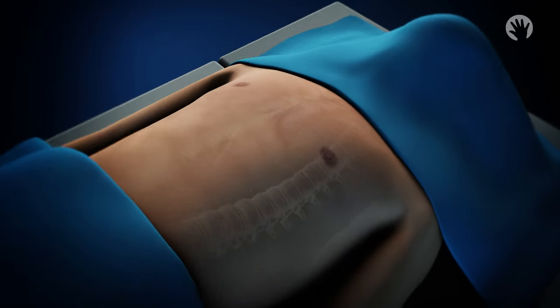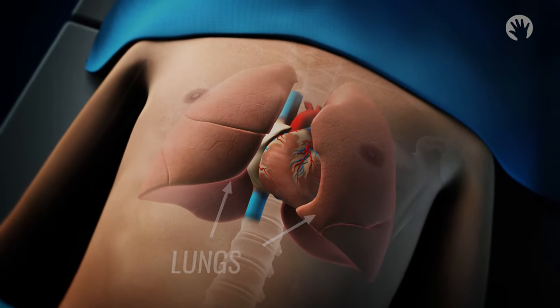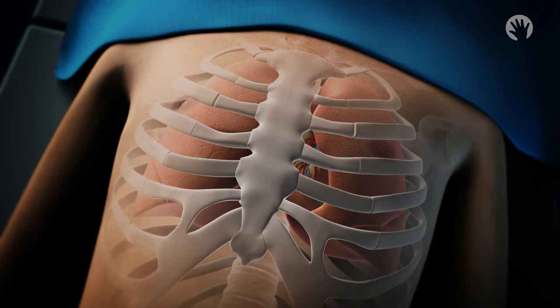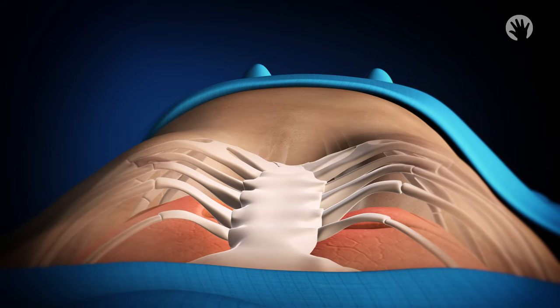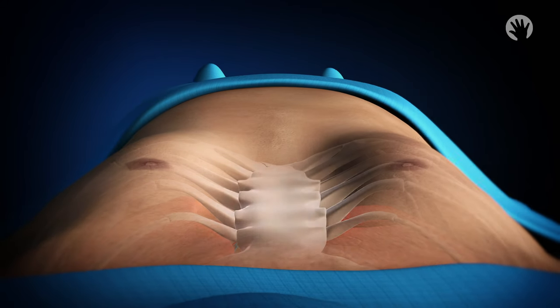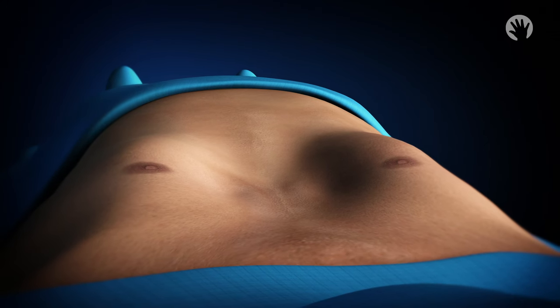Pectus excavatum is the most common anomaly of the chest wall. It occurs when abnormal growth of cartilage within the chest wall pushes the sternum or breastbone and ribs inward, creating a cave-in appearance, sometimes displacing the heart. It can cause shortness of breath and at times chest pain.